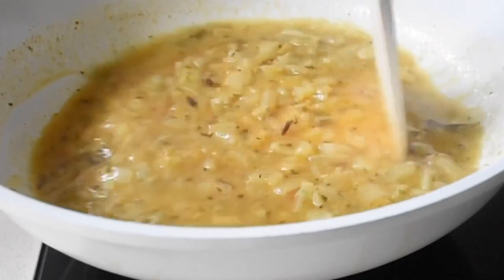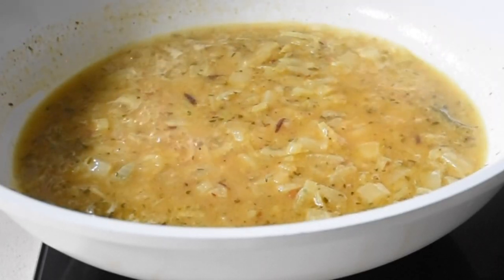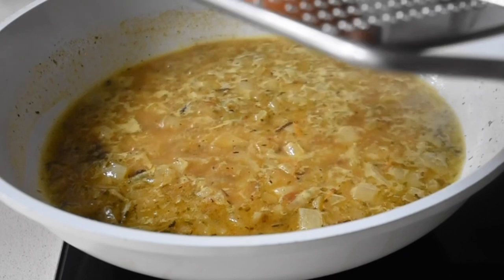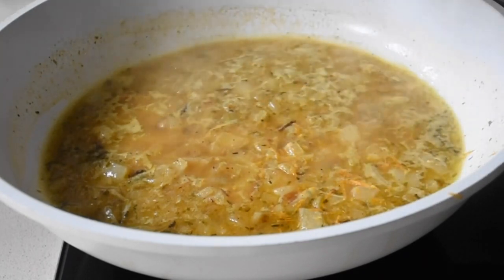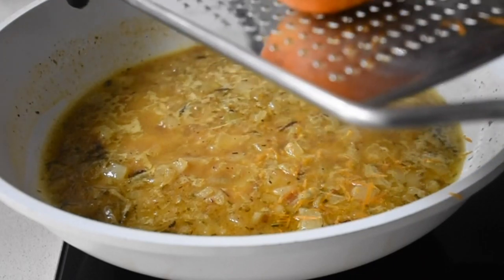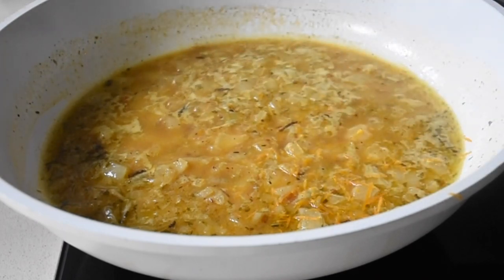I'm going to allow this to simmer for about 45 seconds. Now I'm going to be adding the zest of one orange, and that just gives it that aromatic orange flavor. If you've ever had duck l'orange, that is the element of this gravy.